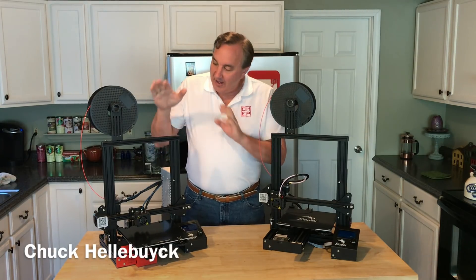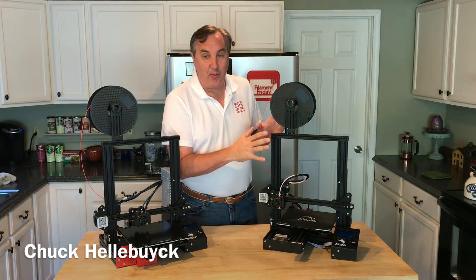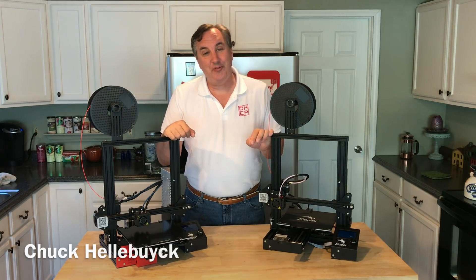This is my Ender 3. I've done videos and reviews on this, and this is the new Ender 3 Pro. It's a hundred dollars more than this guy. Is it worth it? I'll let you know my opinion on today's Filament Friday.